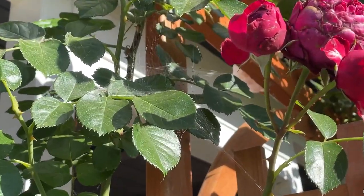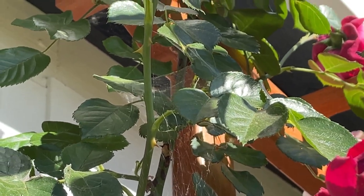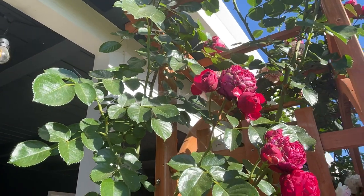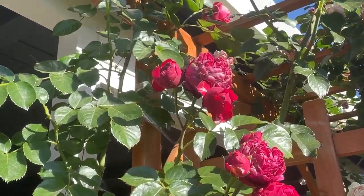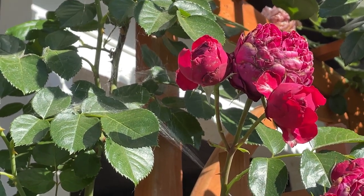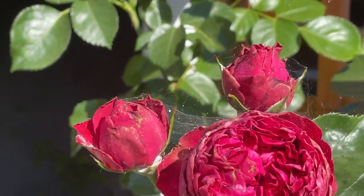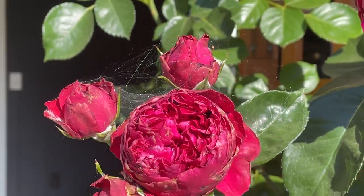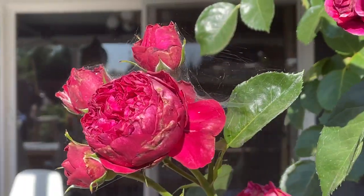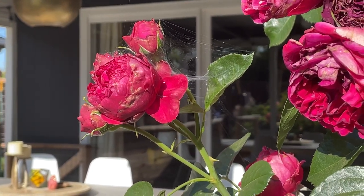Another thing you might come across are spider webs. Here in Northern California, garden spiders love to make webs around these plants. So when I'm going through and deadheading, I'm going to just try to sweep that stuff away. These spider webs are not going to be the best because they will eventually suffocate your rose and allow different diseases or pests to get into your plant area. So I get rid of them.